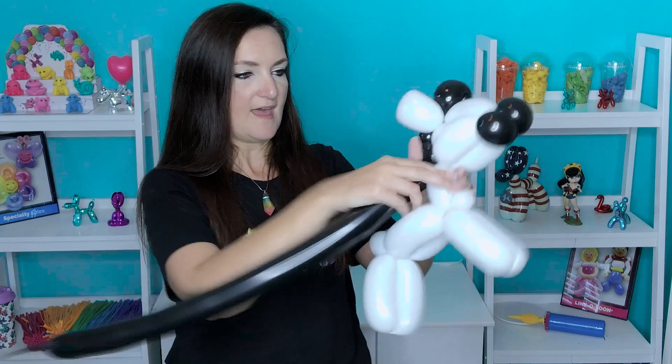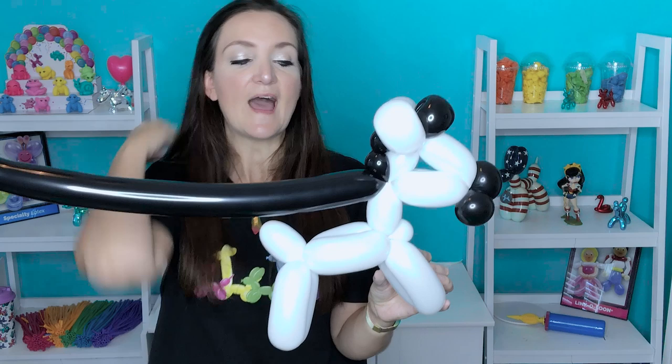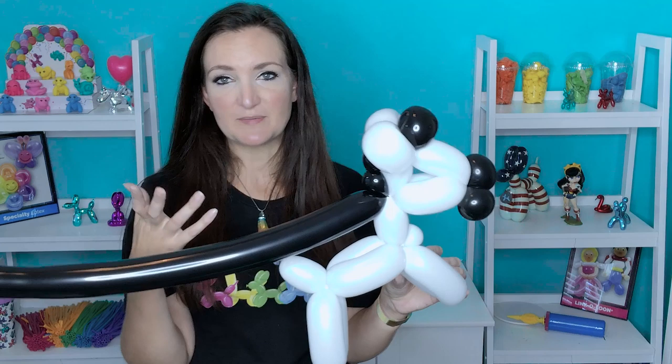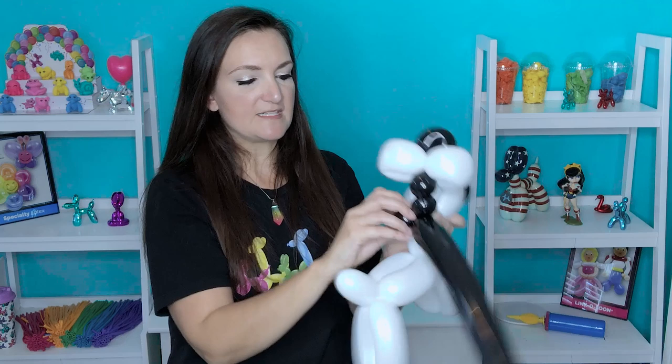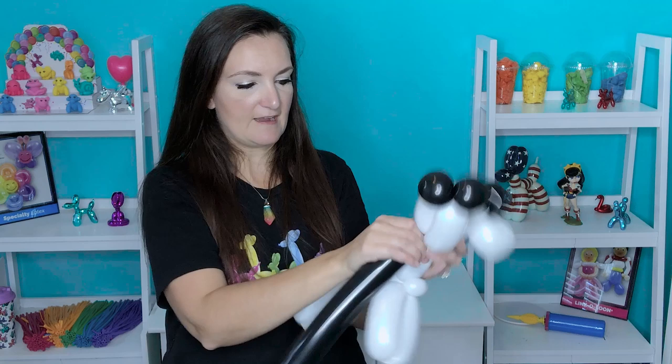I like to put a little pinch twist here to stabilize everything, especially if you're going to be giving this to a kid. It doesn't want to stay as well without the pinch twist, so I like to put it in. But if pinch twists are difficult for you still, you can probably skip this one. So I've got a nice pinch twist in there, and we're going to continue down the rest of the neck until we get into the base of the neck — usually about two more bubbles — and then twist those into the base of the neck.